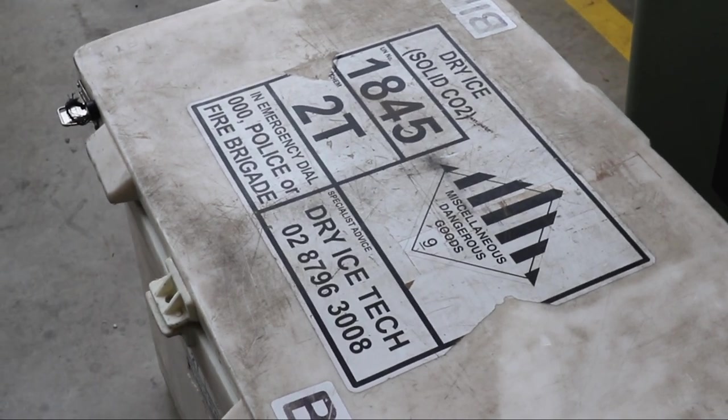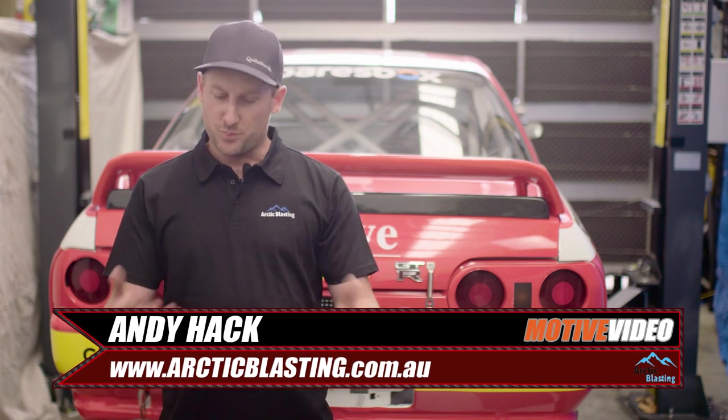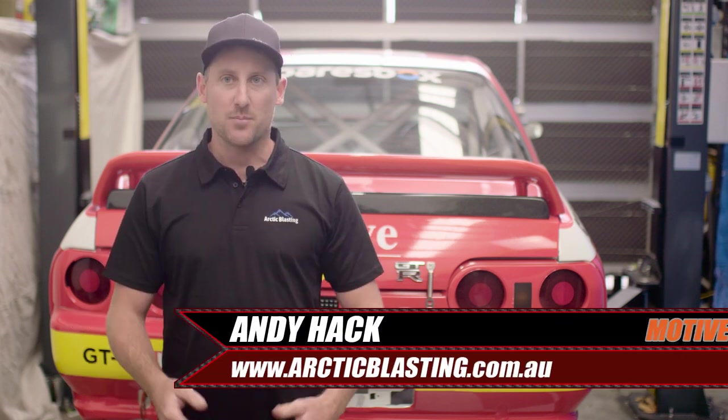We called Andy from Arctic Blast. He runs a fabrication business, AH Customs, doing performance automotive fab, aluminium welding, TIG welding, stainless — all that sort of stuff.